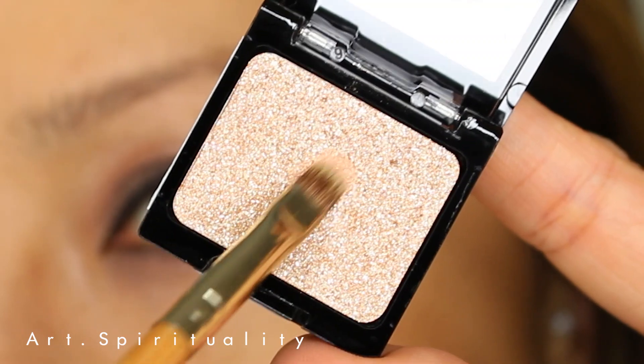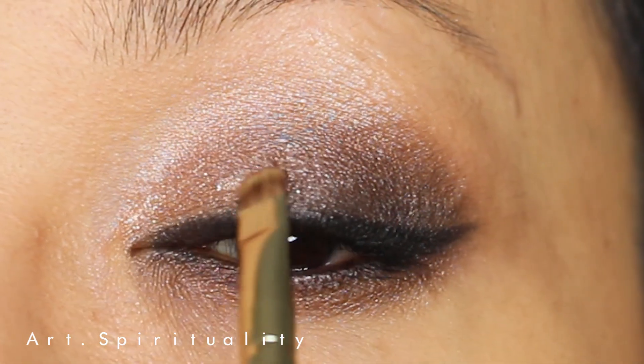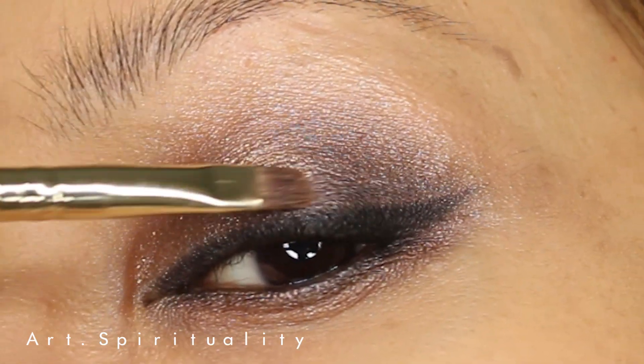Glitters — I love glitters! I'm using this beautiful glittery cream eyeshadow for the inner corner of the eye. I love it.